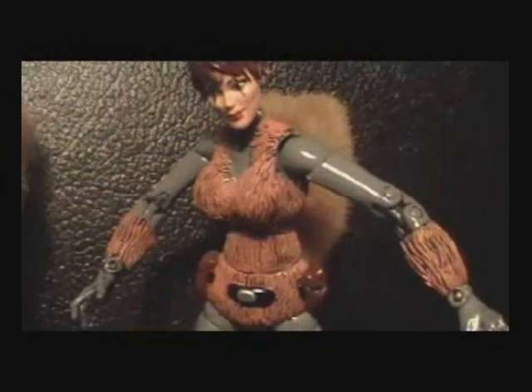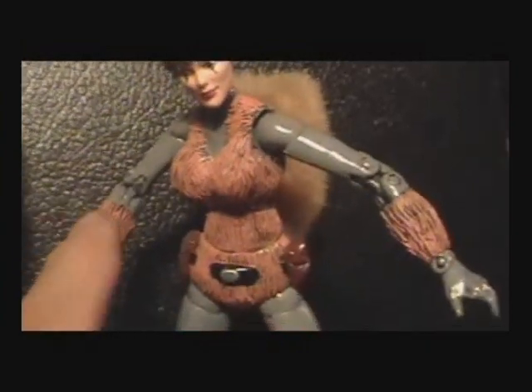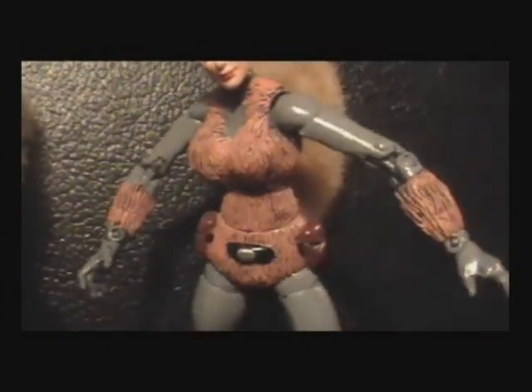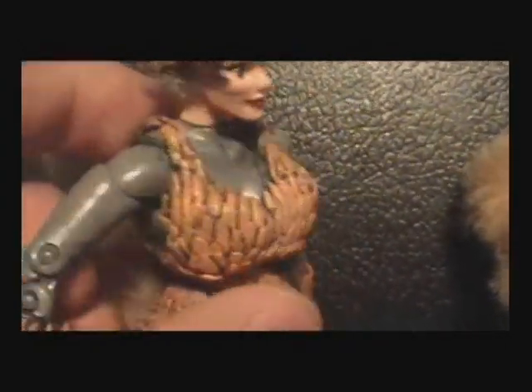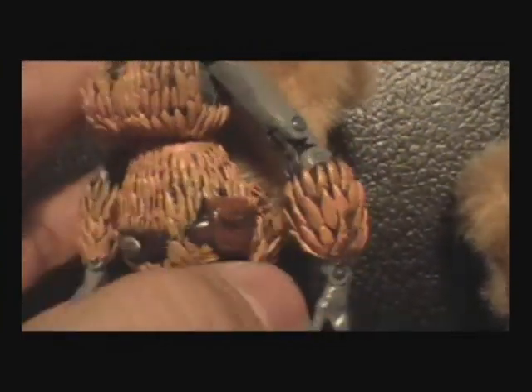This one right here is for Twisted Tunes, and I actually like this one the best. I need to make one for myself with the sculpted fur like that, unlike this one. This one took way too long — I made each individual little piece right there.